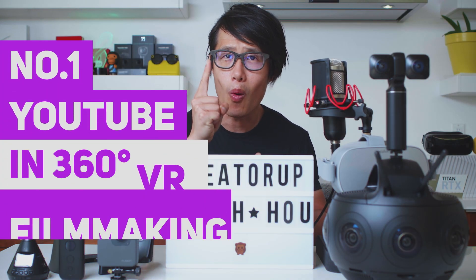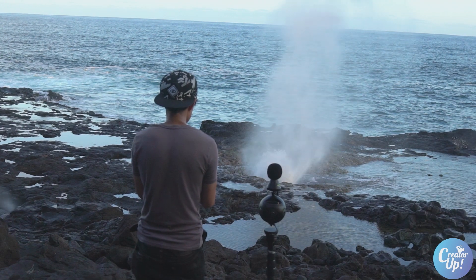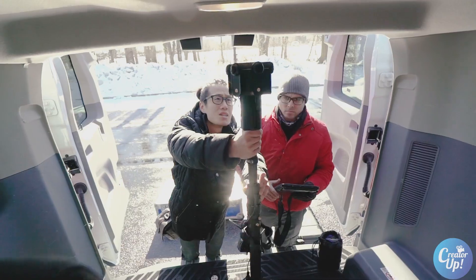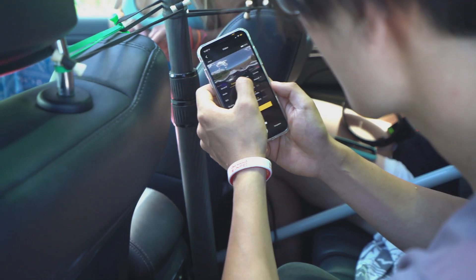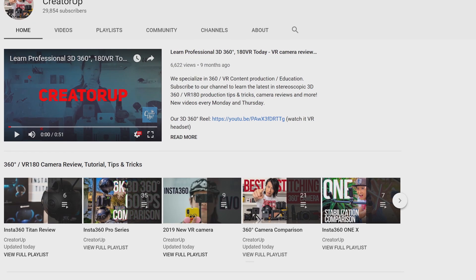Hello everyone. Hugh here from CreatorUp, the number 1 YouTube channel dedicated to 360 virtual reality filmmaking for everyone. I've been making immersive 360 or 180 videos for almost 5 years now. Throughout my career, one thing I found lacking was education. Unlike learning how to vlog or program, there are no reliable resources out there to teach creators how to create immersive content. So I started CreatorUp to help bridge this knowledge gap.